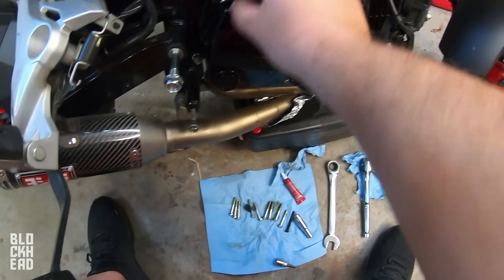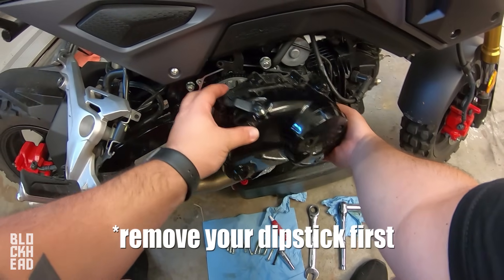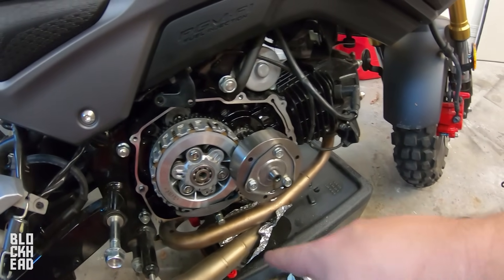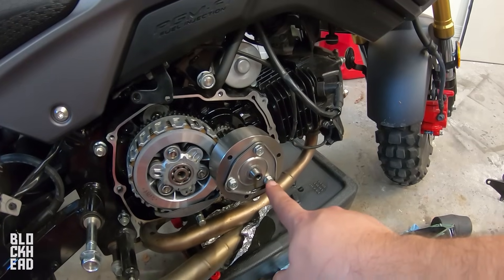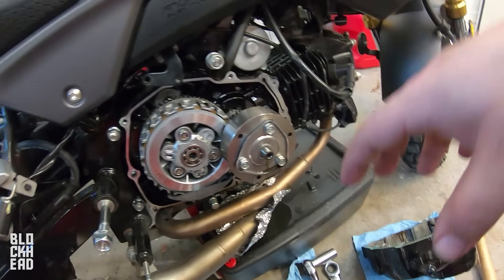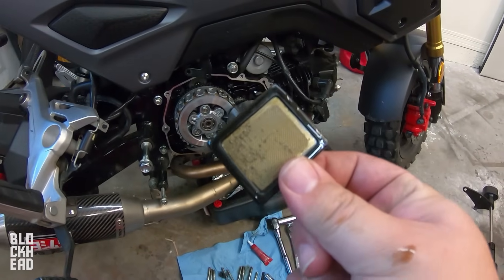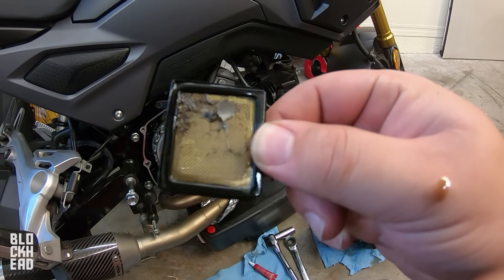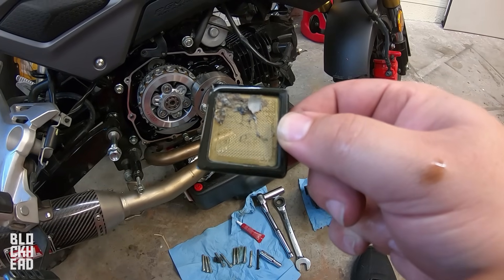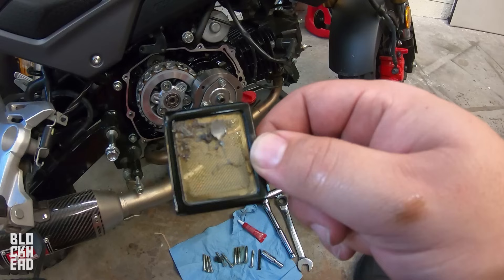Once you have all the bolts out, the clutch line free, and the line here free, the case comes right off. At this point if you want to clean the oil spinner, remove those three bolts, take it off, and clean the inside — I'm skipping that this time and will do it on the next service. But you do have a little screen right here which we're going to remove. Wow, that is a big old chunk of something — crazy — plus lots of little pieces in there too.